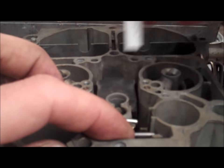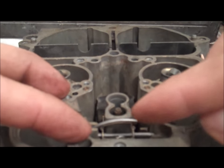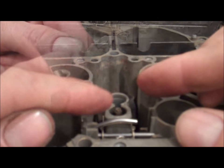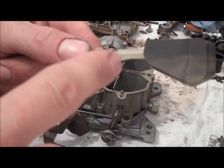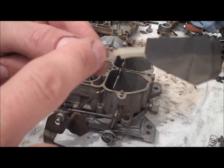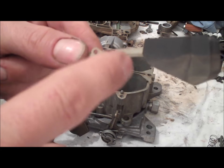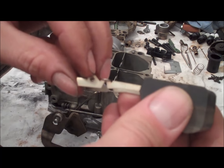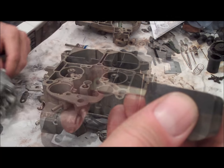If you do actually need to adjust the float, you go ahead and pull it out and bend the arm of the float slightly up or down. To adjust the float, you simply bend the arm right here — see this upside down V? That is the pivot point. So you just bend it by holding the float and then just bend this up or down.